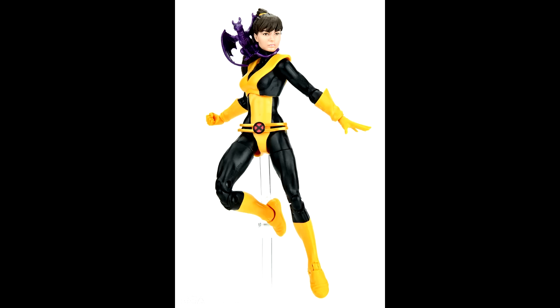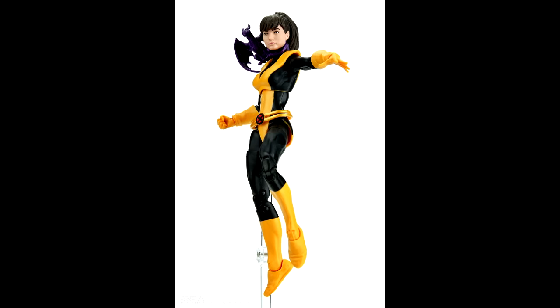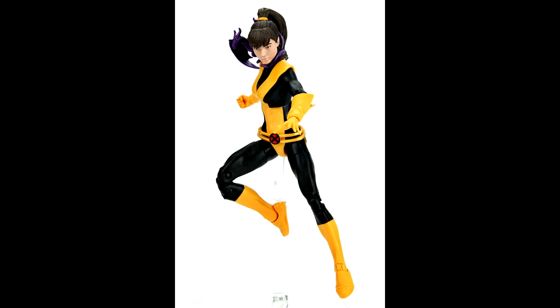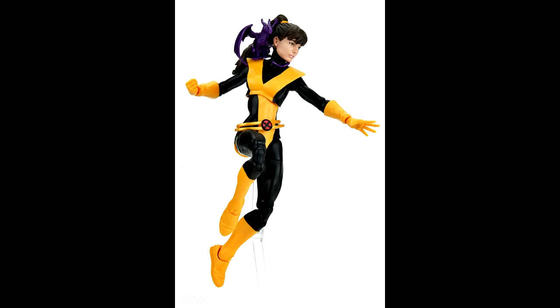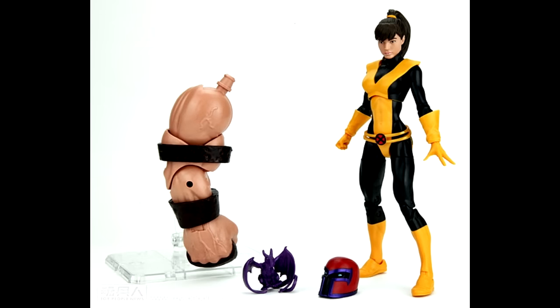Then we have Kitty Pryde, and I'm pleasantly surprised by this figure. Pretty basic as far as paint apps go, but if all the figures look this good I'm going to be very happy — Hasbro might have just given their best-looking wave to review. The head on Kitty is really nice. I actually went ahead and pre-ordered this just because I'm such a huge Guardians fan that I had to include her, and I'm actually looking forward to this figure.